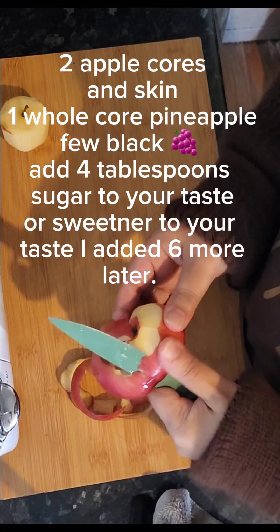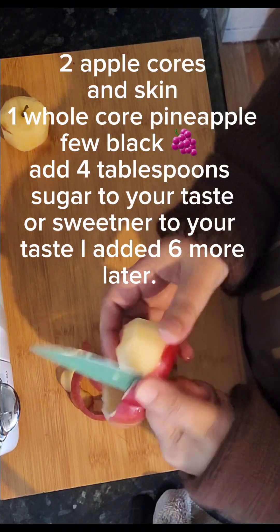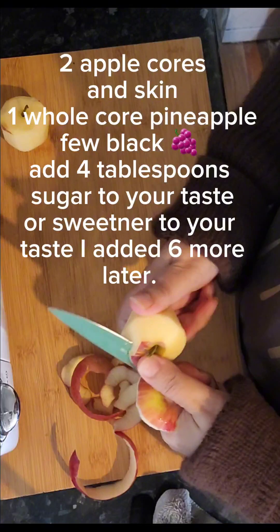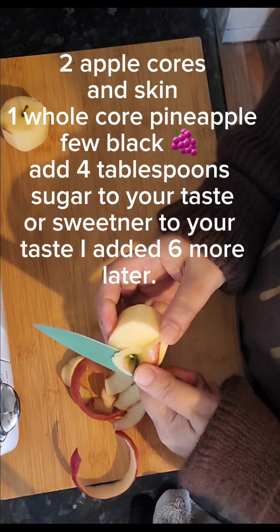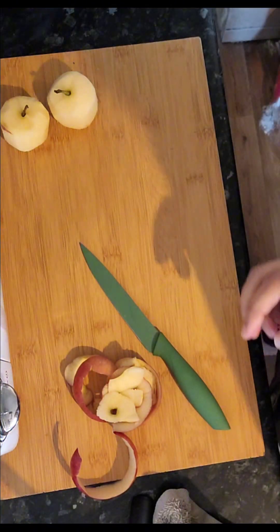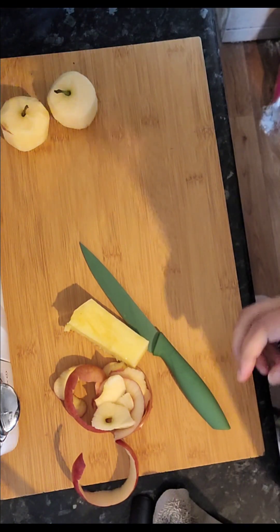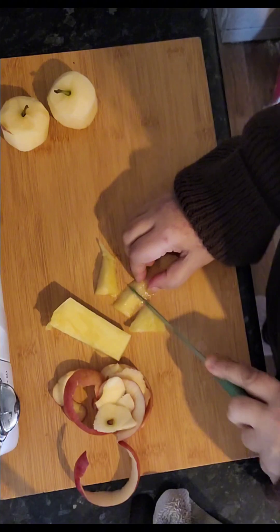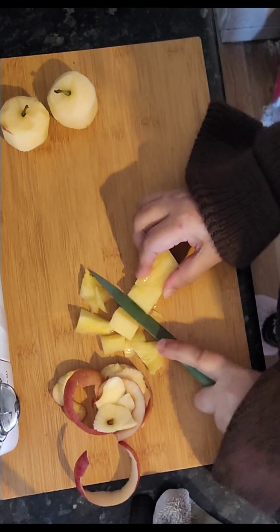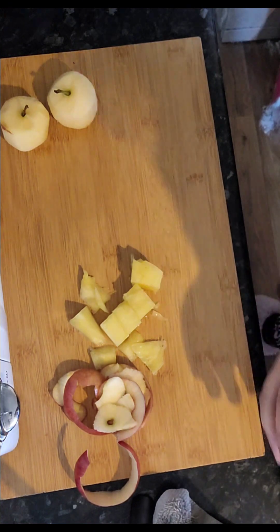These apples I've thoroughly rinsed off because apples have pesticides and whatever else they put on fruit to keep it ripe. So all you need to do — got some apple, and then we've got our pineapple from when we did the pineapple fake short. Just chop them into pieces. This is the center of the pineapple, that's it.